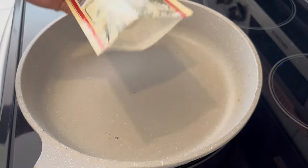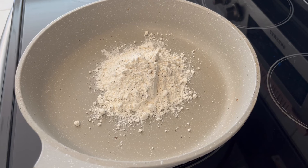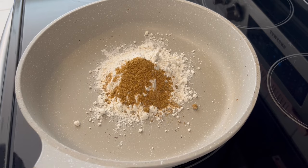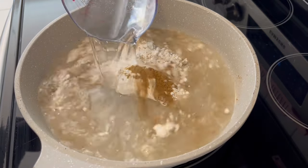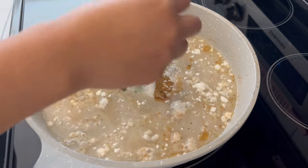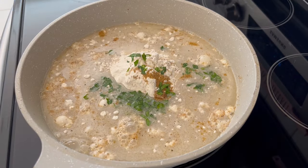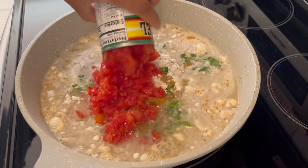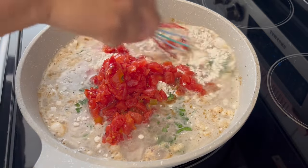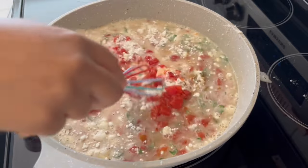I'm adding in my country gravy mix, my bouillon — or broth, if you have it — the rest of my parsley, or cilantro if you're using that. And now I'm adding in my undrained rotel. I'm just going to whisk it all together and cook it over medium heat until it thickens up.